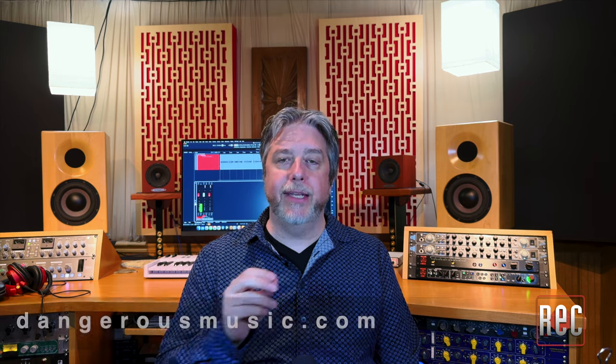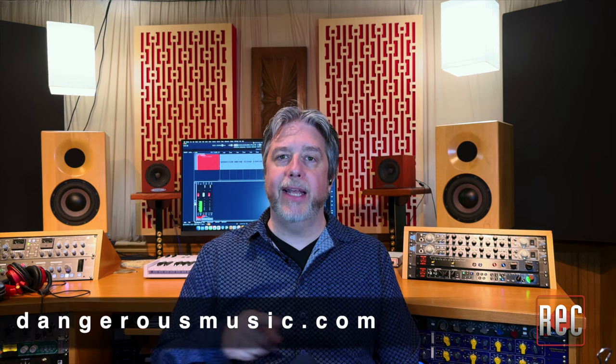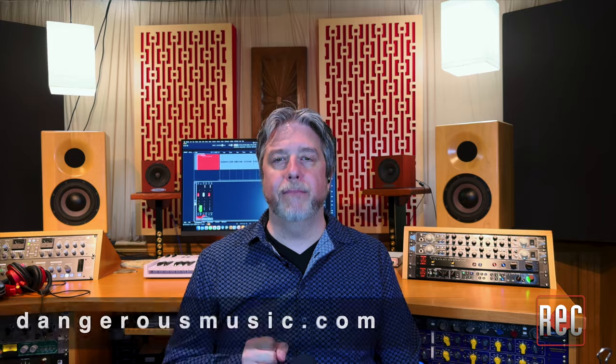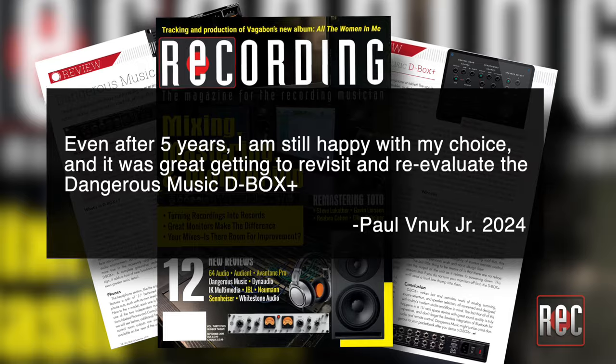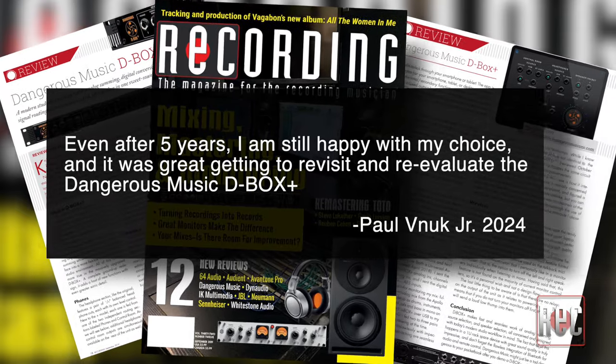I hope you enjoyed this look at the Dangerous Music D-Box Plus. If you'd like to learn more about any of the other converter, summing, or monitor controller options in the Dangerous Music line, stop by DangerousMusic.com for more. Also, be sure to check out my initial thoughts and impressions in the September 2019 issue of Recording Magazine.